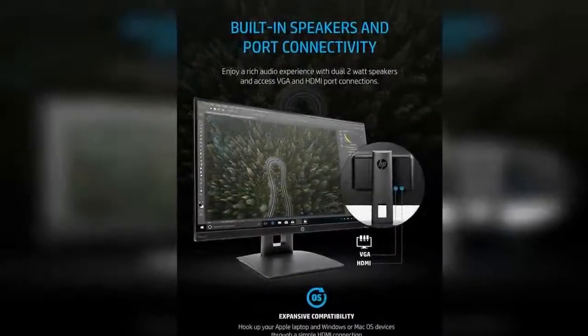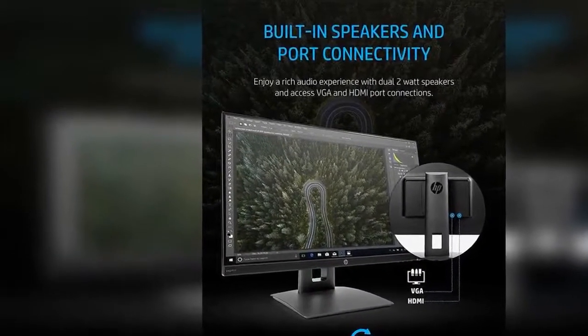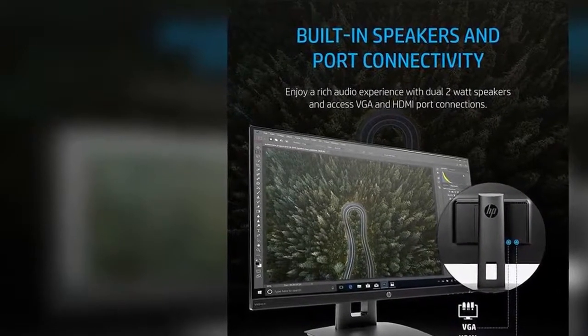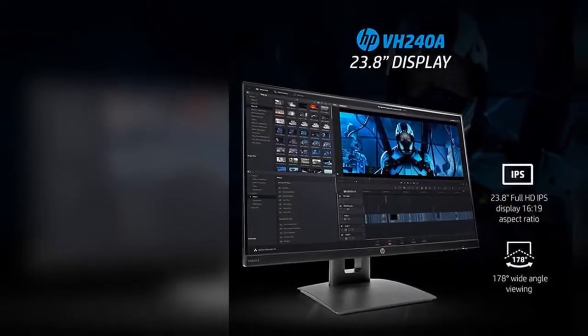Compatibility: plug and play for all OS such as Windows and Mac OS for laptop connectivity. Note: USB-C Thunderbolt 3 to HDMI adapters are required for 2016 MacBook Pros or later.